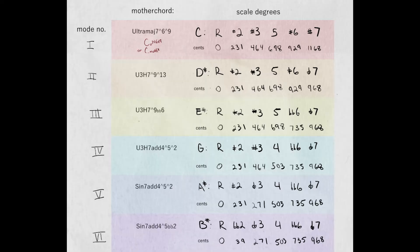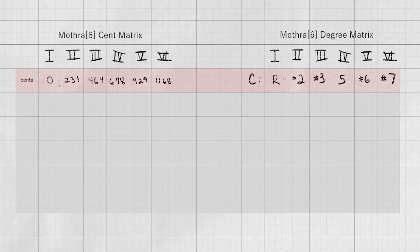When we talk about Mothra 6, we are actually talking about a cluster of six different basic scales. The one we learned earlier is the base form — the prime form. That is the root, up 2, the ultra major third, the fifth, the up 6, and the ultra major 7. And here are its respective cents by step to create it.